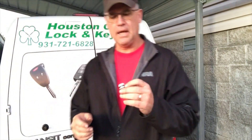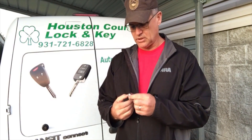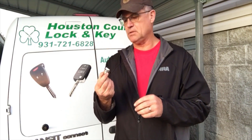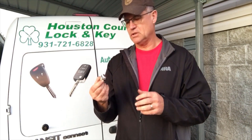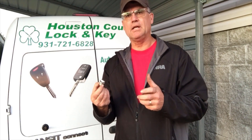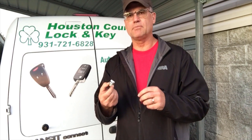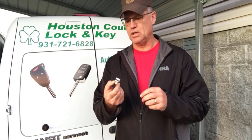Hello and welcome back. I have a locksmith business, Houston County Lock and Key. This evening I'm working on utility bed locks — this particular one comes out of one of the Omaha bodies. I make a lot of keys for these, but I'm going to explain what I look at when somebody calls. A lot of times I'll have them snap a picture and send that to me in a text.